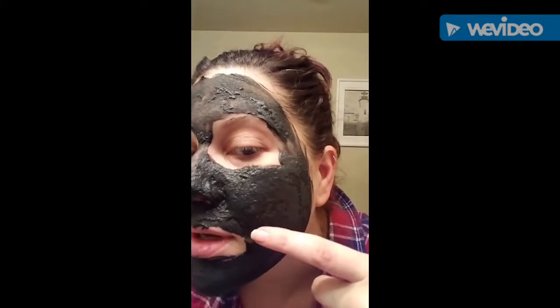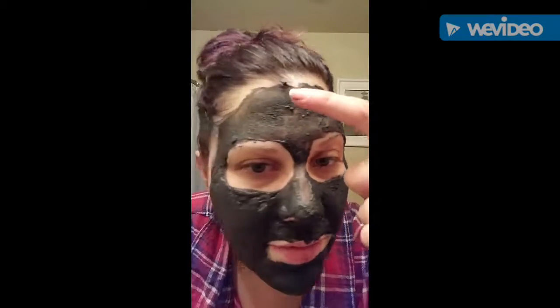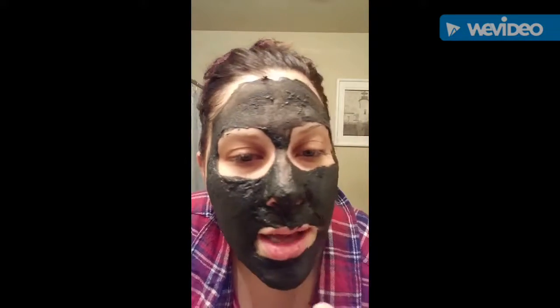Alright, I'm back. It's not bubbling as intense as before — it's been about five minutes. Do you see how it puffs up? It's all puffy. It's still tingling a little bit but it's not making the fizzy sound anymore, so I know it's done.